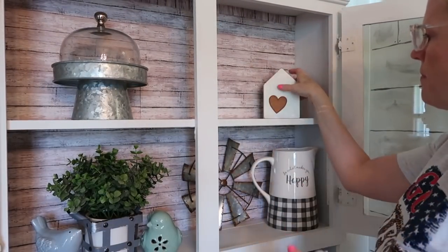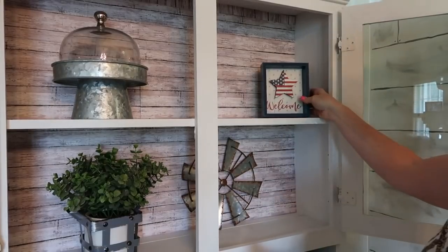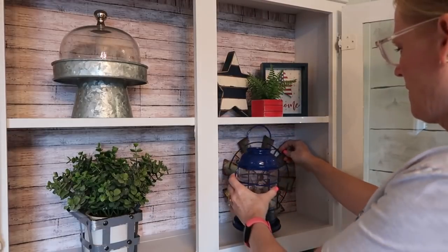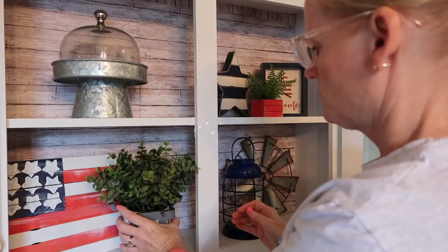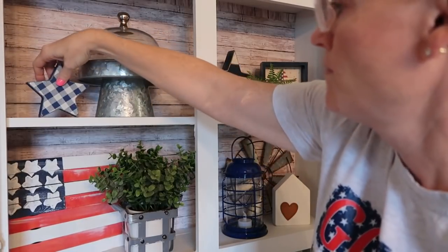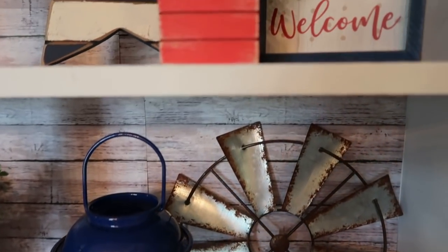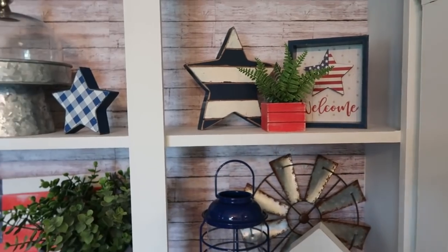Now I'm moving on to my hutch. I wasn't really inspired this year — I feel like I could have done so much more, but I was just using what I had. I put way too much blue in here and not enough red, so after filming I went back and changed things up a bit. That flag is one I painted a few years ago using paint stir sticks — I've reused it every year and I love how weathered it looks. I did remove the blue and white plaid star from here and used it on my porch instead. The cute little signs and the star are from the Christmas Tree Shop.